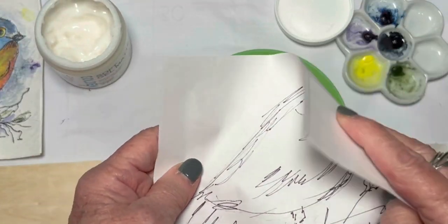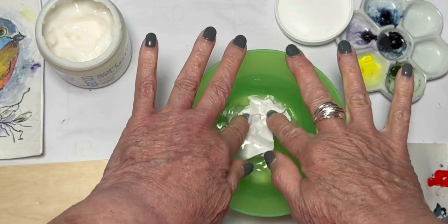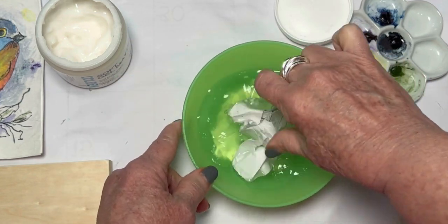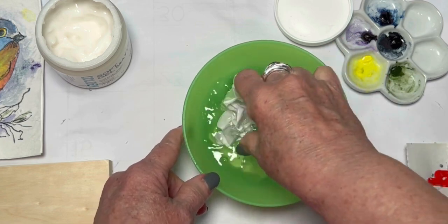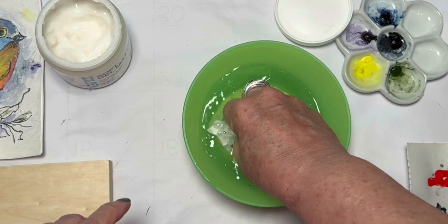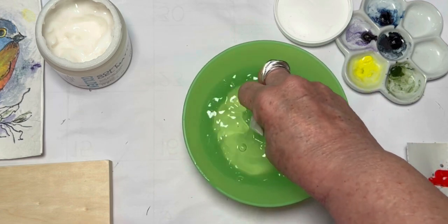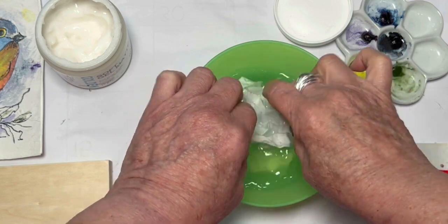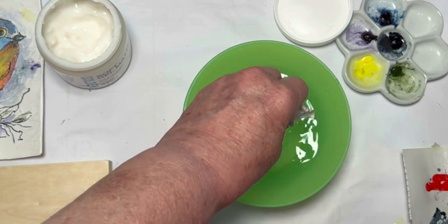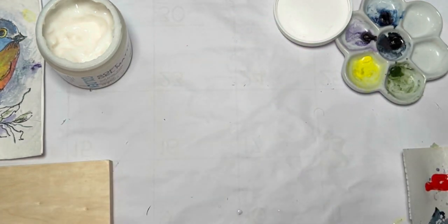I'm going to crumple the paper using the shiny side, then dunk it in the water and squish it around so that it gets really nice, soft, and wrinkled. I really want this paper to be very pliable. This paper just does awesome work. Don't leave it in too long — just make sure it's really wrinkled — then squeeze all that excess water out.